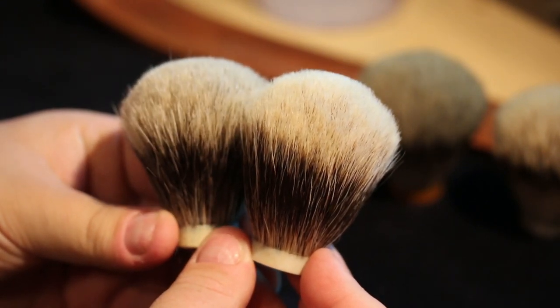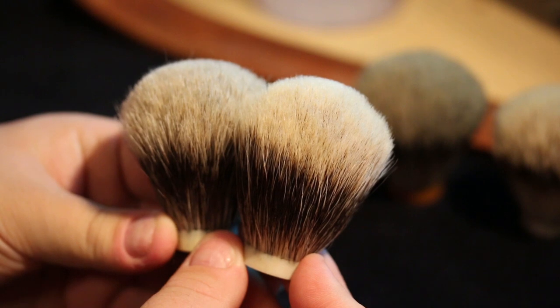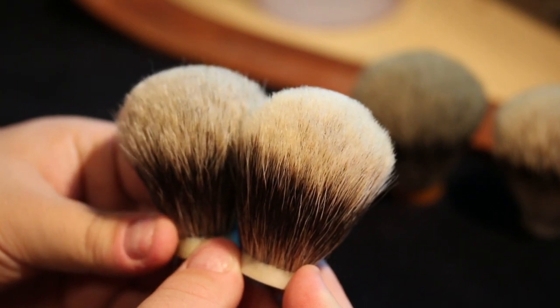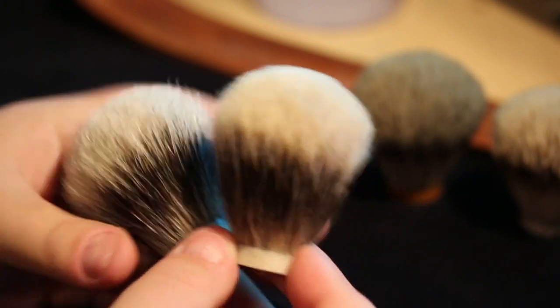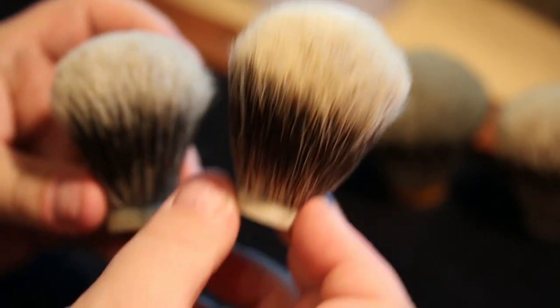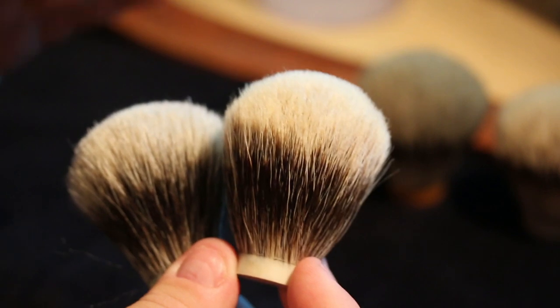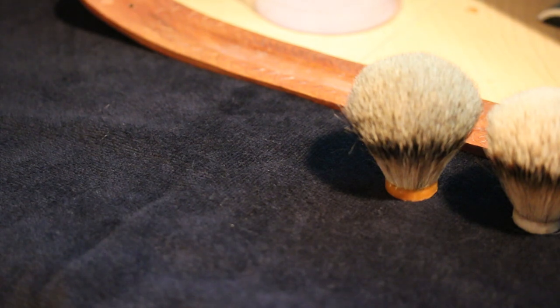Some of you may have had the limited-edition ZenShave HTGAM brush — the Canadian edition — which used this two-band finest knot, and people were raving over it. Face lathers tend to like more backbone and scritch, and this knot has that. Be careful what you pay for — I had a customer send me a knot he purchased online for upwards of $150, and when it arrived it was a very average knot, purchased at a premium price because of marketing terms it didn't deserve. If a knot is really expensive, it doesn't always mean it's the best. Do your homework.